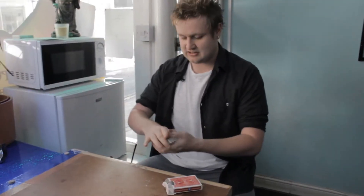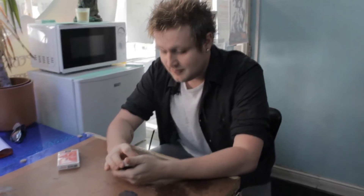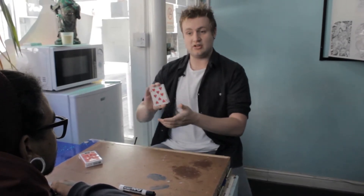The idea is that if I was to get you to pick a card — for example, if we use the eight of hearts, it's the bottom card. As a magician, if you were to pick that, I'd have to know what the card is to do the trick. So if the card was on top of the pack, I'd get you to put it there, control it to the bottom, then I'd have to peek it to know what the card is.